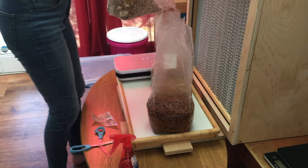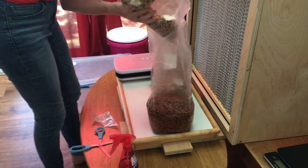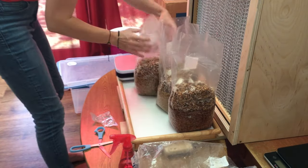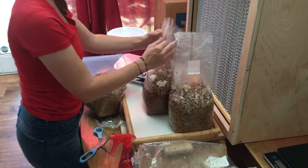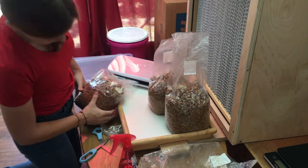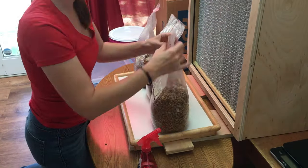Then cut a small hole at the top of your spawn bag. For this experiment, I will be dividing the spawn bag equally between the three spawn bags, but this spawn bag could actually probably inoculate anywhere from five to seven bags, if not more. Then seal the bags — I use a vacuum sealer, but do not vacuum out the air. Just seal the bag. Then mix up the bags really well and reset them.